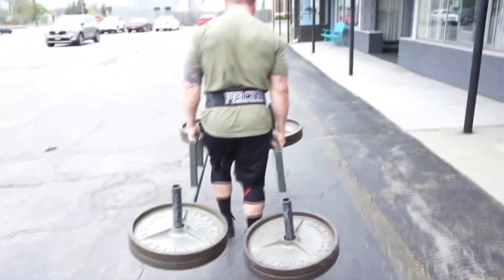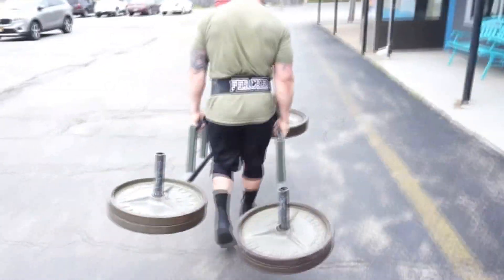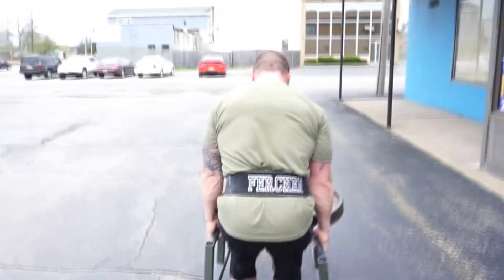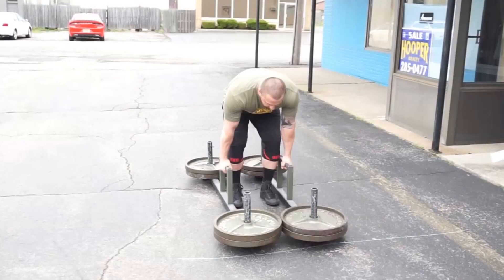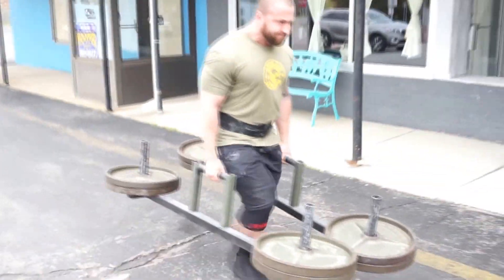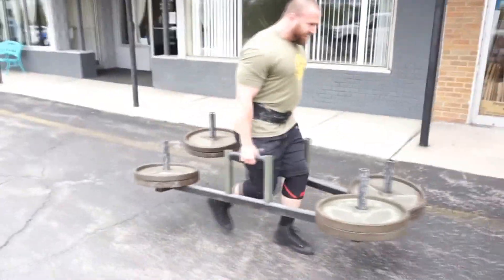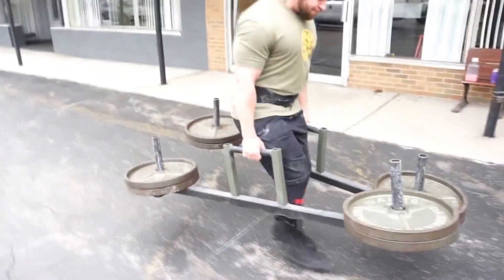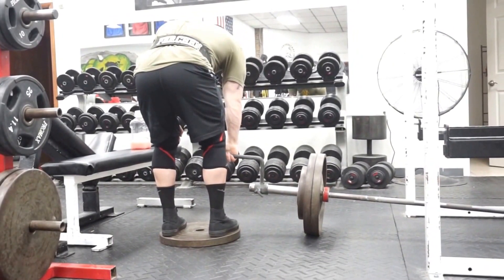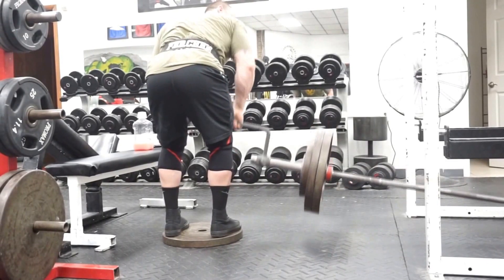Farmer's walk is the ultimate functional modality — it doesn't matter if you're a bouncer or a minister, if you're into any kind of functional training, this is going to be it. You're picking up a heavy weight, you have to grip it without straps, and you need to maintain the ultimate form of core stability while moving. It's not functional training with 15 pounds on a Bosu ball — he's using very heavy weight.